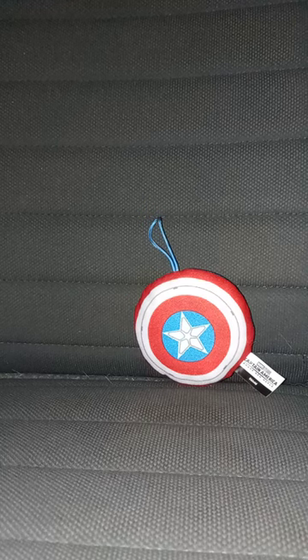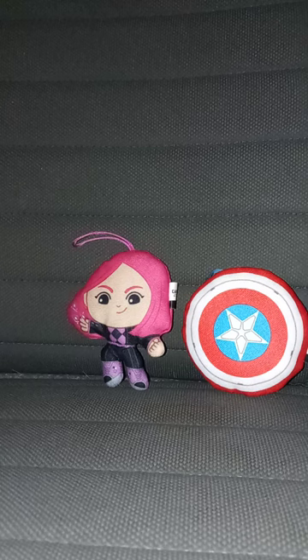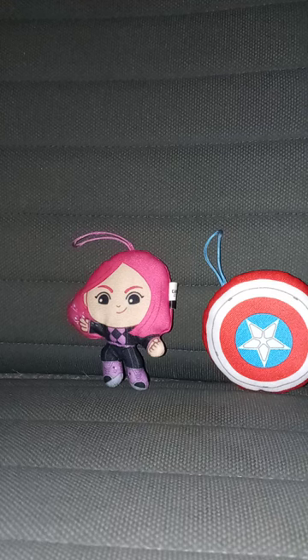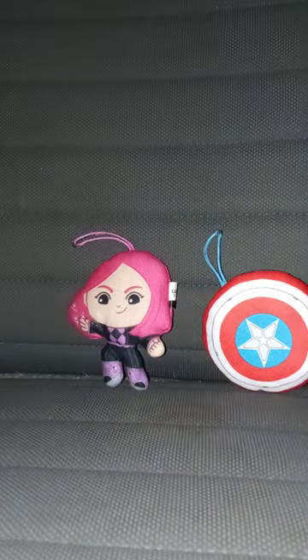Now let's get this review started in 3, 2, 1. This unwrapping plus review is going to get 100 out of 100. Toy number 6 is my favorite because it's the shield — I have waited years to see a plush version of Captain America's shield. Like, comment, subscribe!